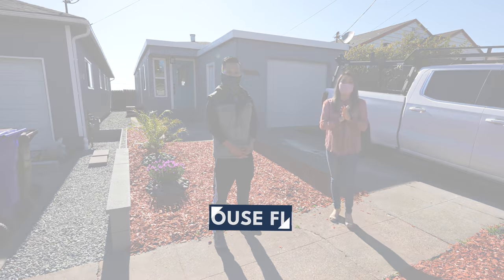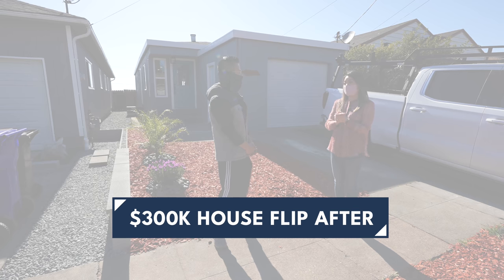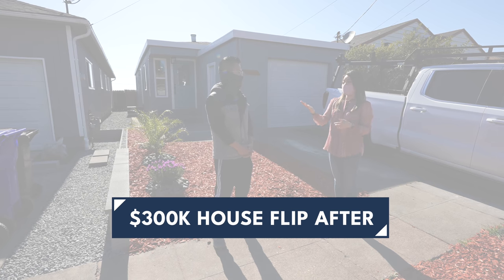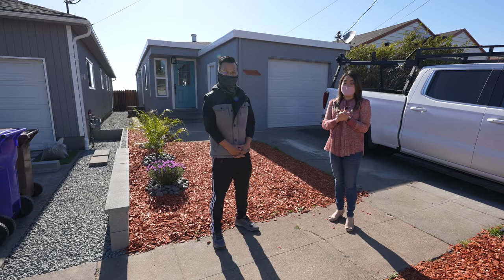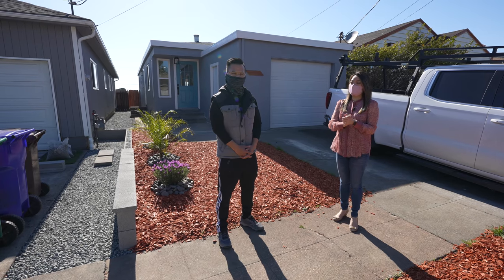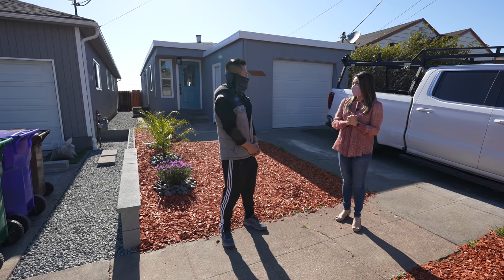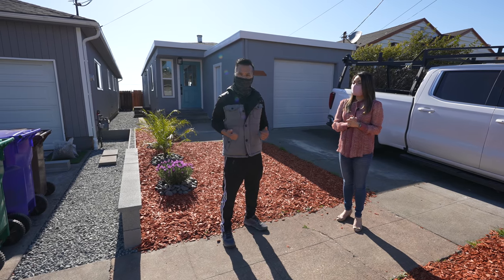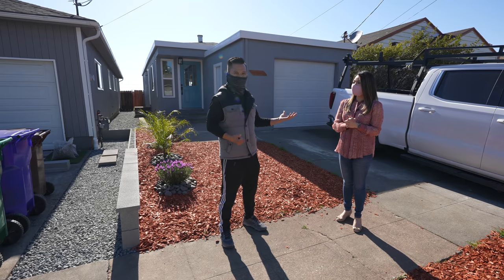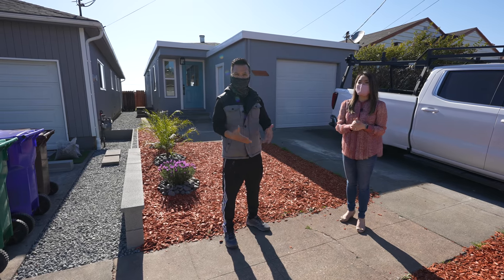What's up everyone! Today we're going to show you this newly completed flip in Richmond, California. My good friend Tom Chuan is going to be on the show again — he and his team just completed this flip. Welcome back from the last video we did — this is the after, so I'm excited to show you guys all the remodel that we did.